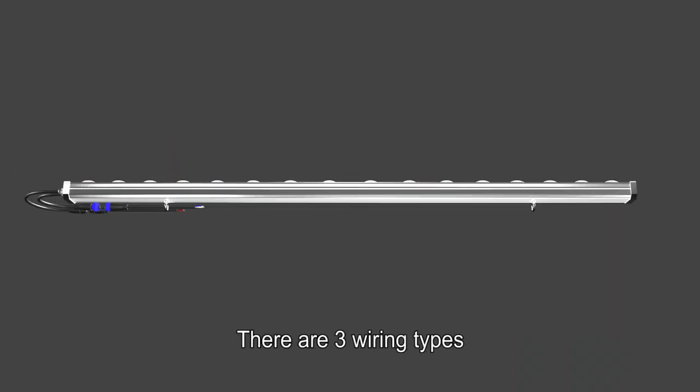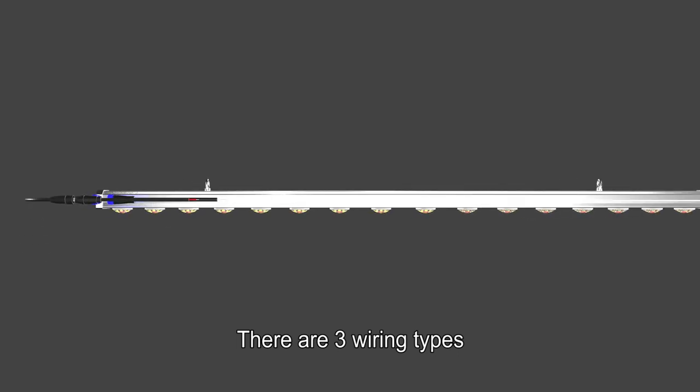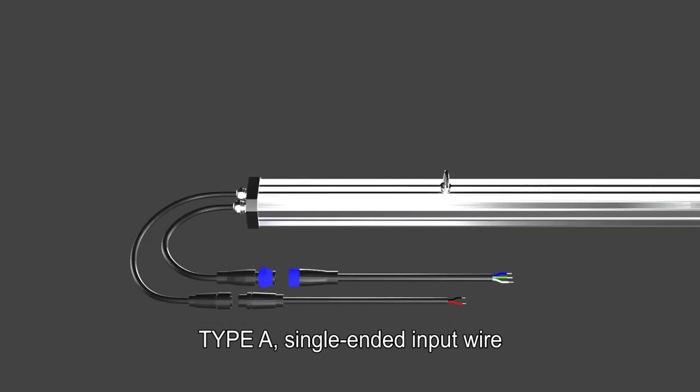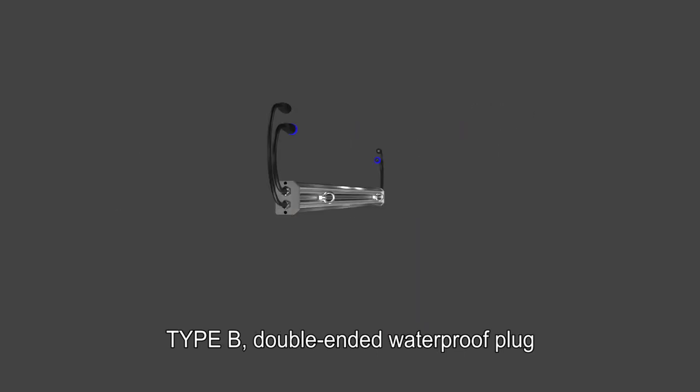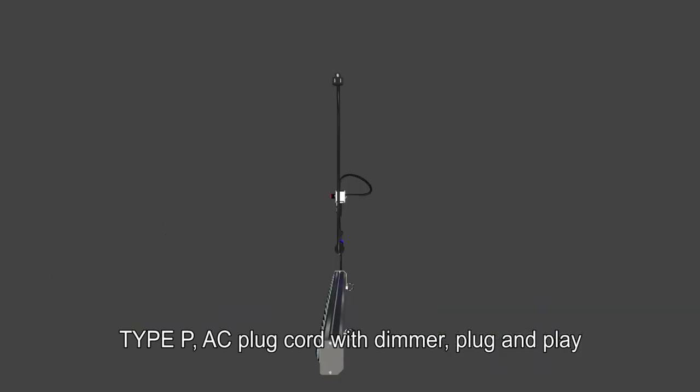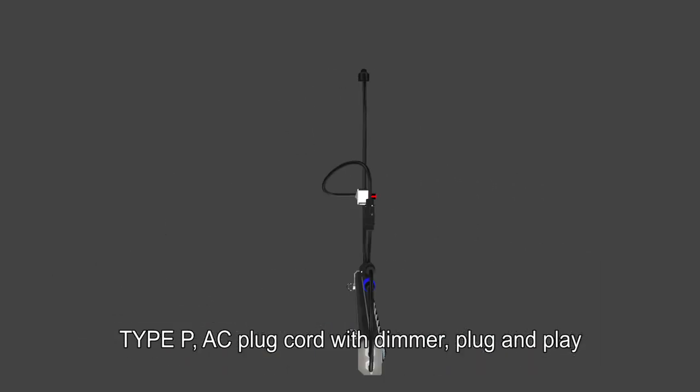There are three wiring types. Type A: single-ended input wire. Type B: double-ended waterproof plug. Type P: AC plug cord with dimmer — plug-and-play.